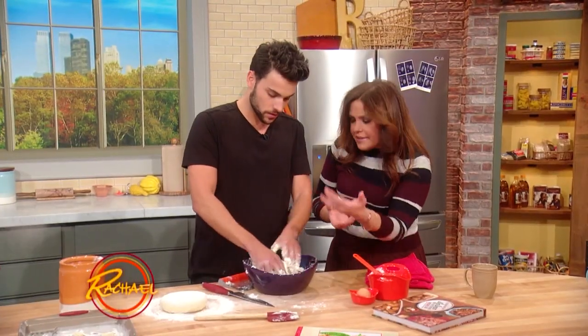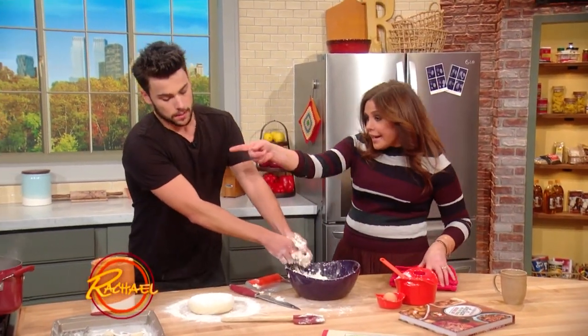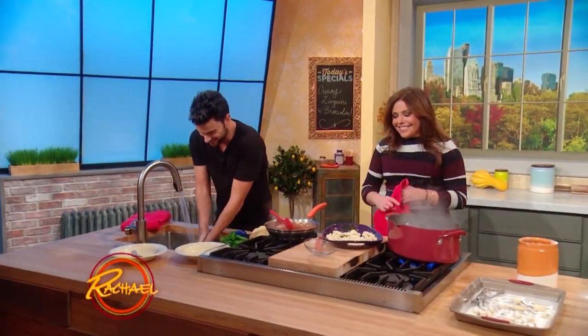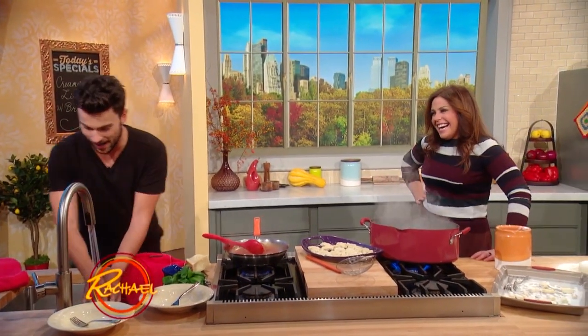So you just work it until it combines — boom. The sink actually works, it's real! I'm used to TV sets where I go to the kitchen in Oliver's apartment and nothing works. So you clean up a little bit.